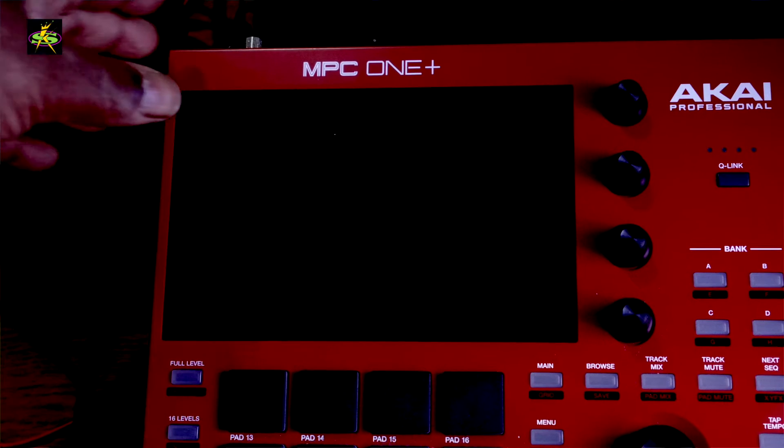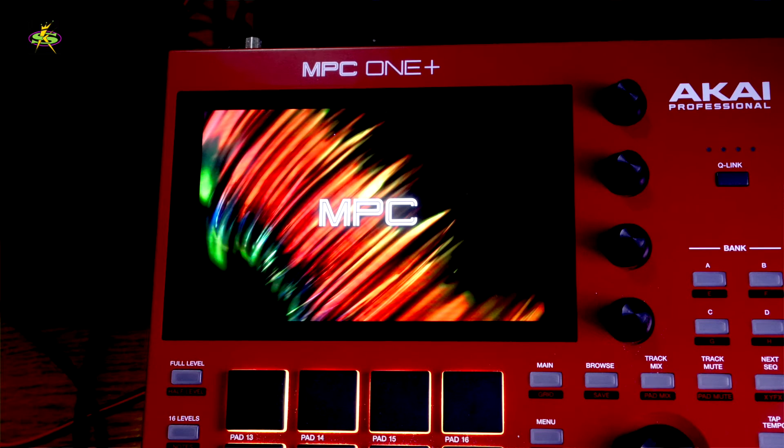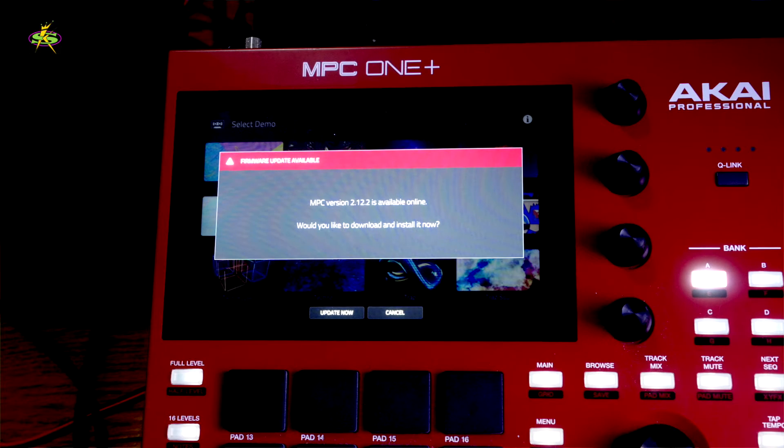So I want to update my MPC — it's the MPC One Plus — and I've got Wi-Fi going on here. Of course, that's all there is if you have the MPC One; that's got Ethernet. It comes up like this, and now you see it — there's the update. I'll update now.